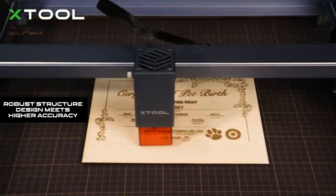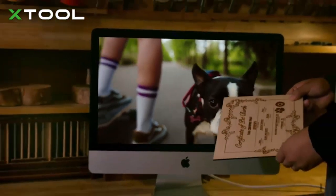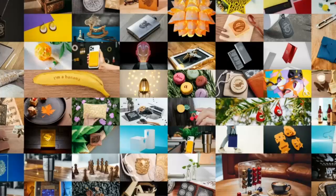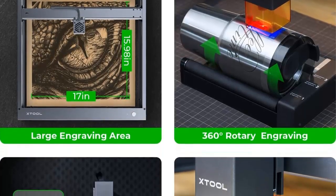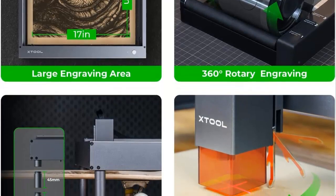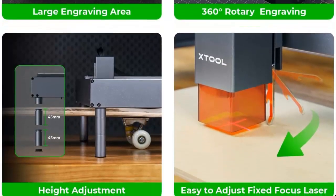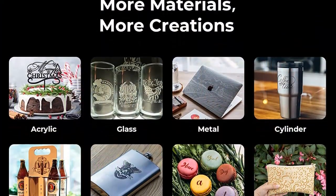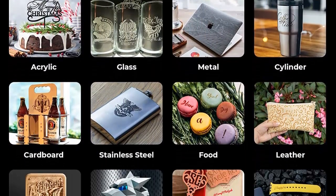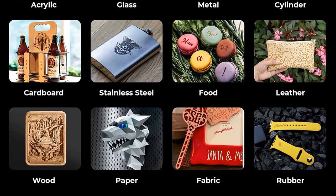Robust structure design meets higher accuracy. The all-steel wheel and shaft and enclosed synchronous belt allow for motion accuracy of up to 0.01mm and repeatable positioning accuracy of less than 0.02mm. The robust structure design makes the Xtool D1 high-power laser engraver more stable with less noise and longer service life. The upgraded high-performance fixed-focus laser is easy to adjust — just pull up and down the lifting lever.